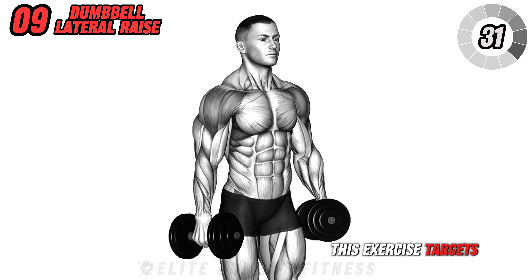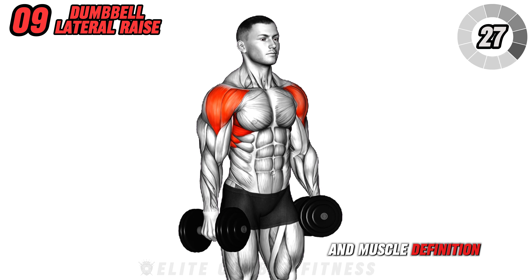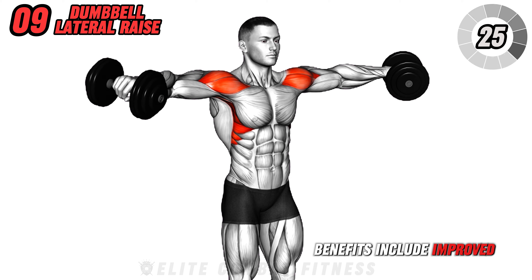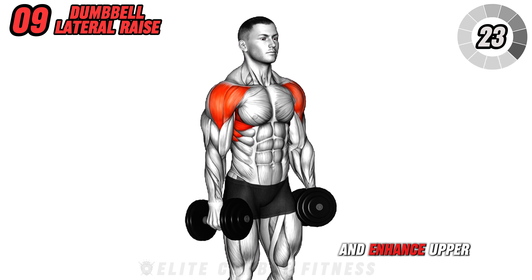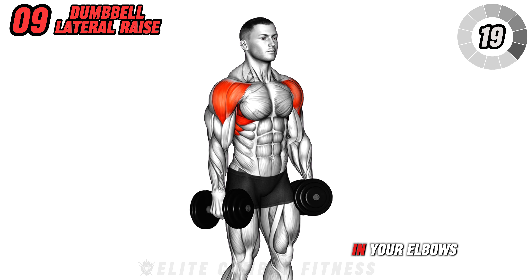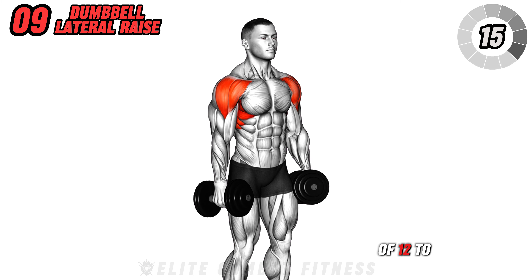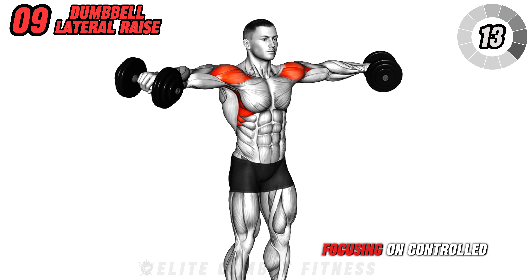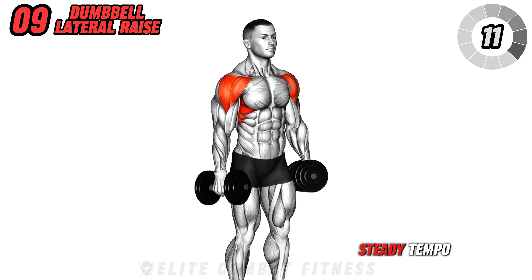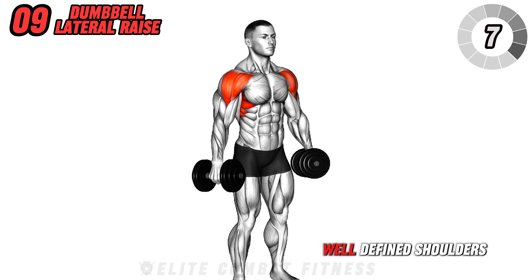This exercise targets your lateral deltoids, promoting shoulder width and muscle definition. Benefits include improved shoulder stability and enhanced upper body aesthetics. Ensure you keep a slight bend in your elbows and avoid using momentum. Perform 3 sets of 12 to 15 reps, focusing on controlled movements and a steady tempo. Lateral raises are crucial for developing round, well-defined shoulders.